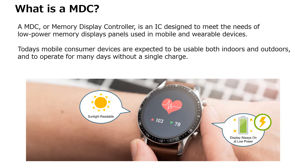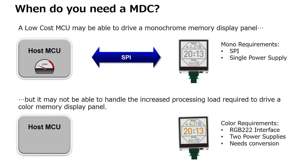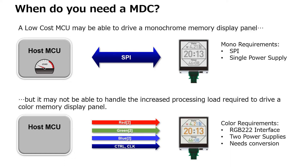What situations require an MDC controller? One typical use case is when upgrading a device to a color display. Some color memory panels require multiple voltages and use a special parallel interface, making the upgrade process difficult.